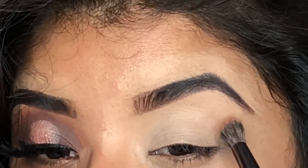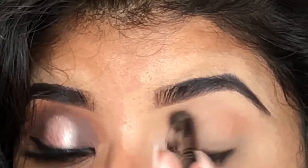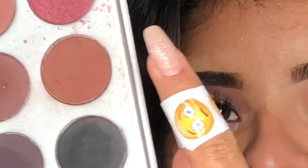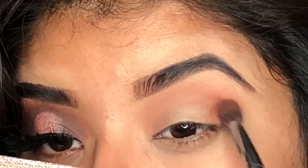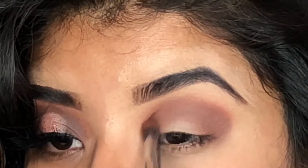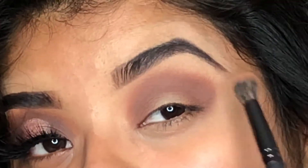I'm using the Jacqueline Hill palette and I'm going to be using this color as my transition color, applying it all over my crease. I also have a little band-aid with emojis, and I'm using this color right here.